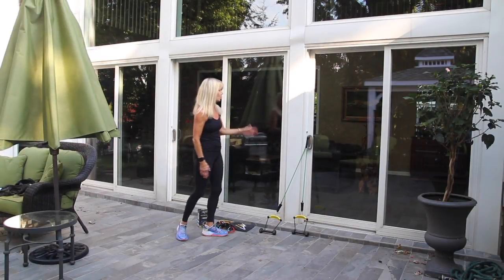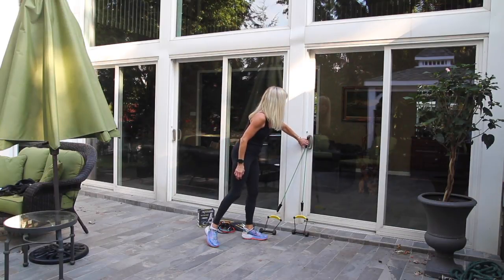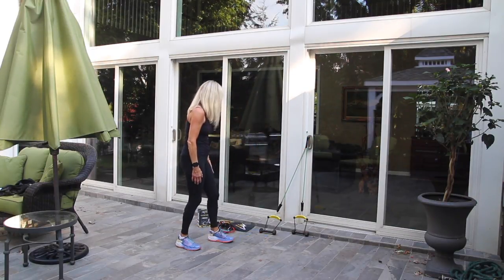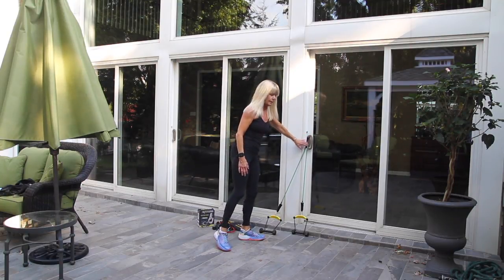Hi, I'm here to show you a FitGrip Door Jam Sculpting Workout. You put your door jam that you get in the kit with the resistance bands halfway down the door, close it and secure it.